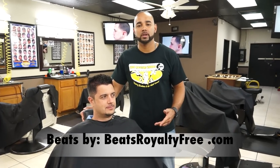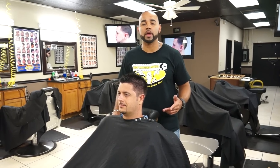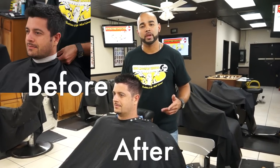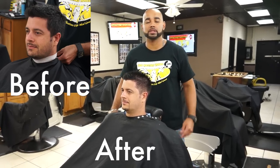So here you have it guys — a fade with a number one on the sides and scissors on top. For more video tutorials, check us out at FadeMasterVideos.com. And remember, practice makes perfect. So keep on cutting guys. Peace.